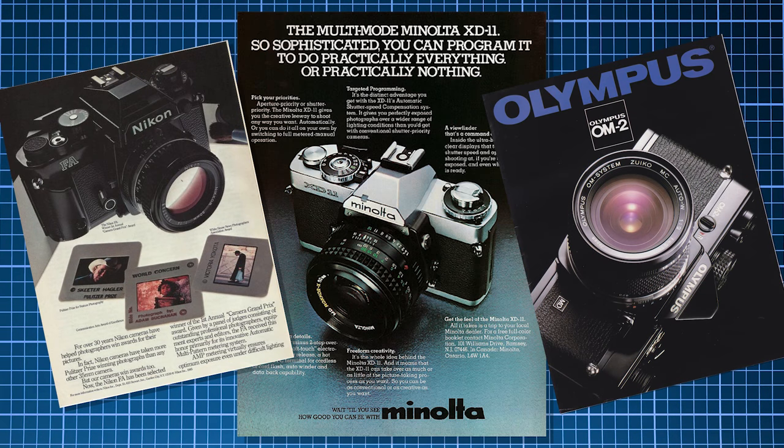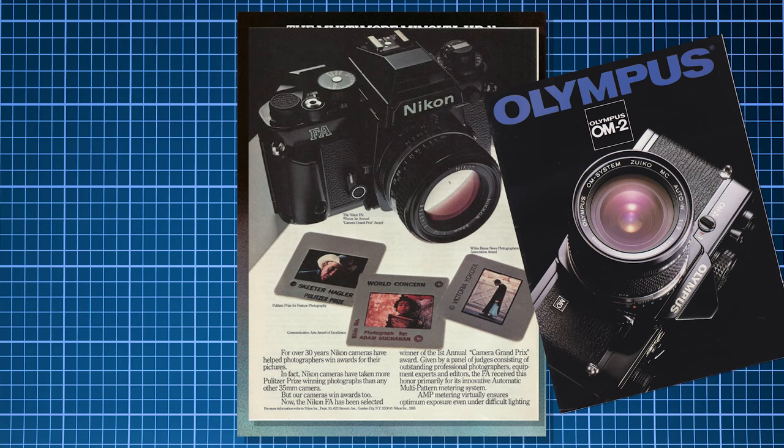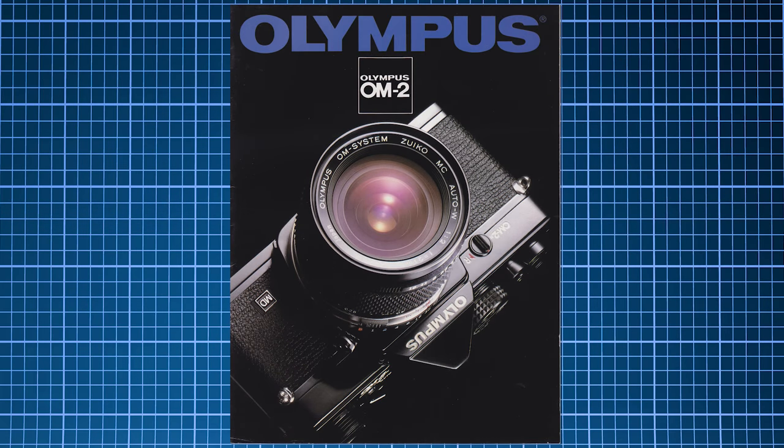Some of the complaints of the time were the lack of a threaded PC socket and a slow shutter speed of just 1/1000. Competing models included the Minolta XD11, the Nikon FA, and the Olympus OM2. In the same way the iPhone 3 innovated the modern day smartphone, so did the A1 for the prosumer level camera. By 1985, Canon would attempt to innovate again with the T90, and while it didn't make as big of a splash, it would be a stepping stone for their EOS system released two years later.